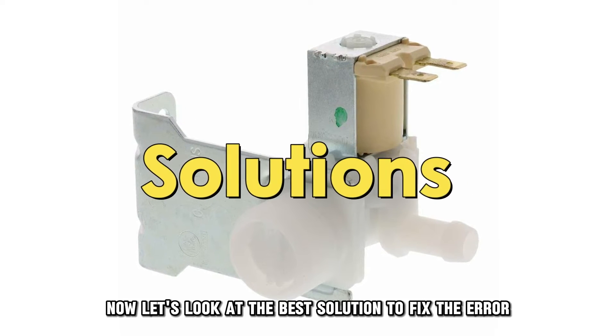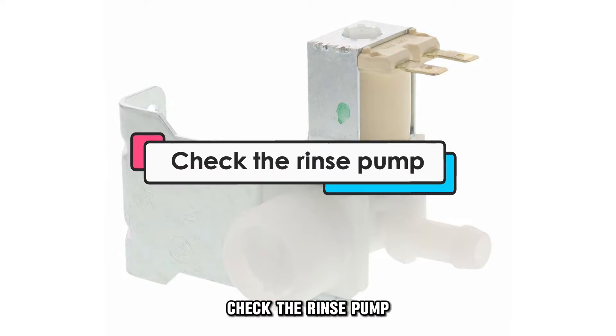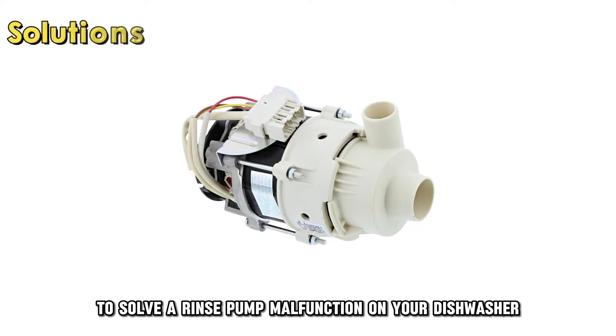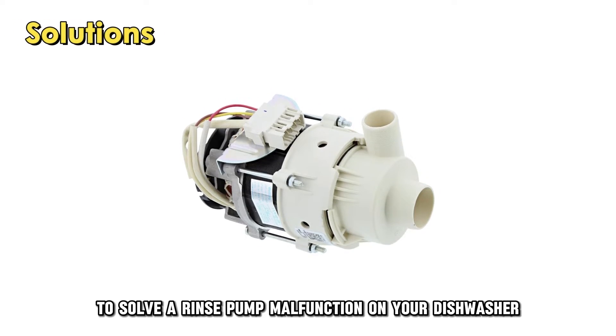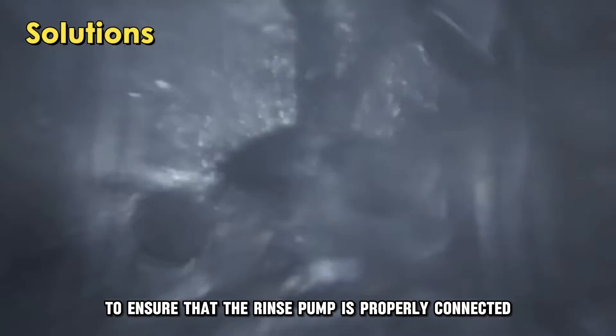Now, let's look at the best solutions to fix the error. Check the rinse pump — to solve a rinse pump malfunction on your dishwasher, check to ensure that the rinse pump is properly connected and functioning.